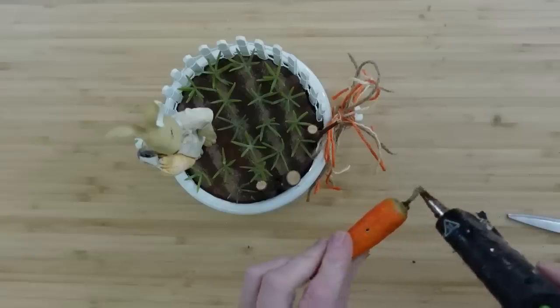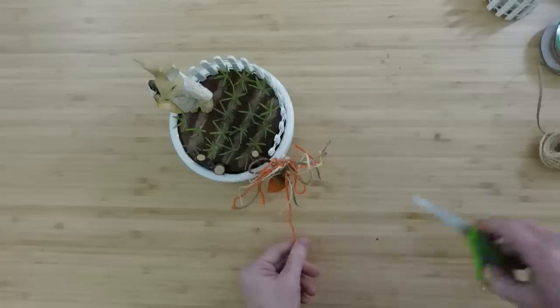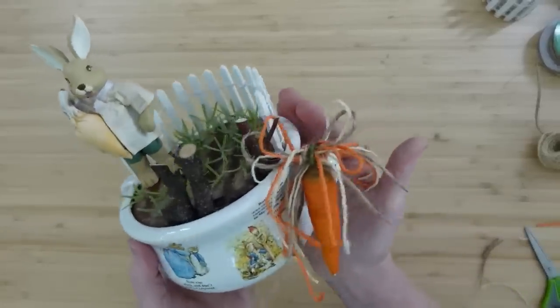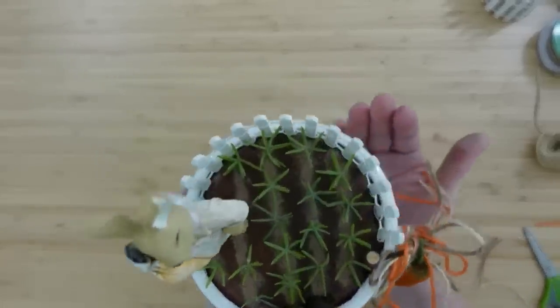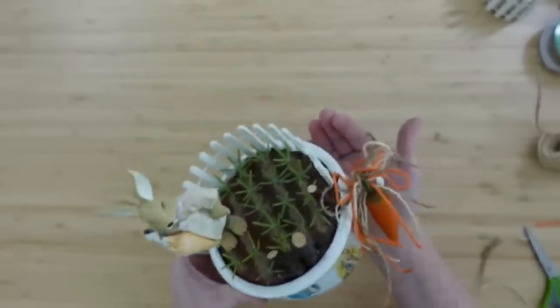I've done my shoes that way since he taught me that in like early 2000. Now I found this little item — it's actually like a little pepper, but it looks like a carrot to me — so I'm just going to put that right in that bow and have it hanging on the side. You can tell that it gives you an idea that this is Peter Rabbit's little carrot garden.